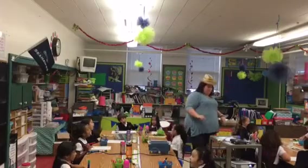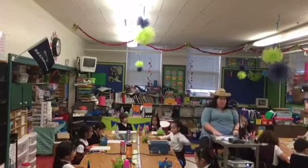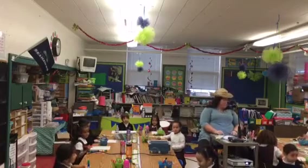Can I get a yee-haw? Yee-haw! Alright, y'all. Let's get on our horses again. Alright, y'all ready? We're gonna read this one more time. Ready?